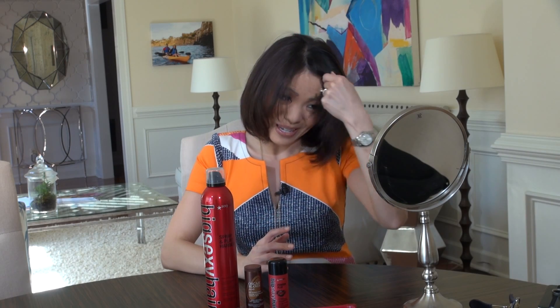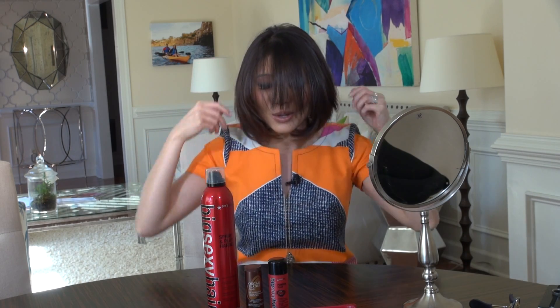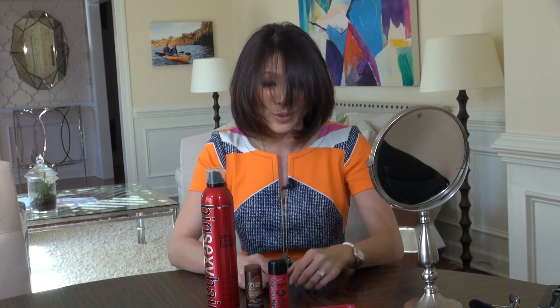Hey everybody, this is what my hair looks like when I wake up first thing in the morning. It is flat, I look like Cousin It, and this is definitely not TV ready. So in this video, I'm going to show you how to make the stereotypical anchor helmet hair. So here we go.